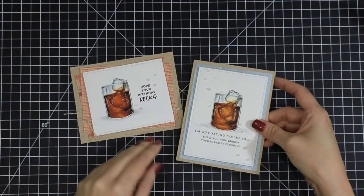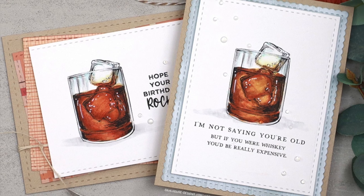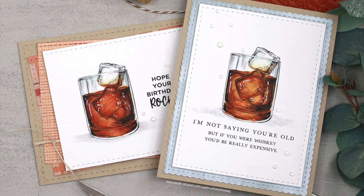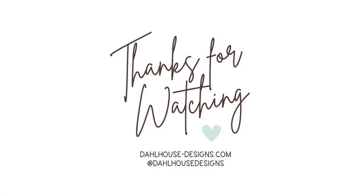I'll have all the supplies linked in the description of this video on my Dollhouse Designs YouTube channel and blog. Give this video a thumbs up and subscribe if you enjoyed it. If you have any questions or a sweet comment, post below. Thanks again for creating with me — I hope you were inspired and I'll see you again soon. Bye!